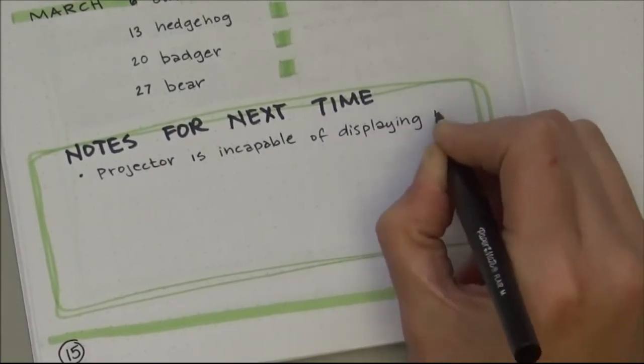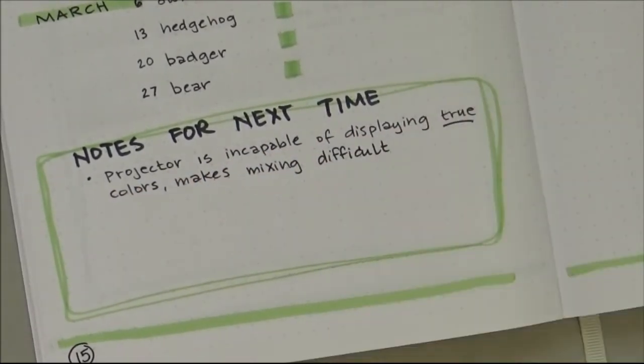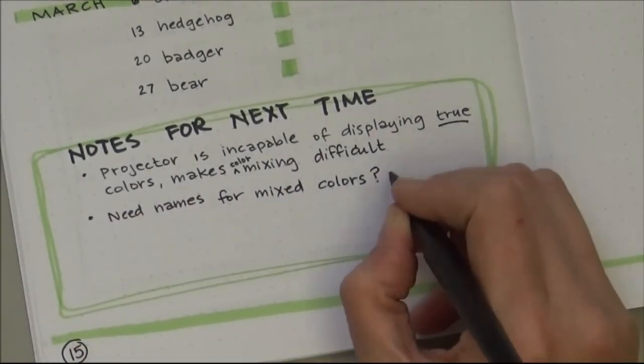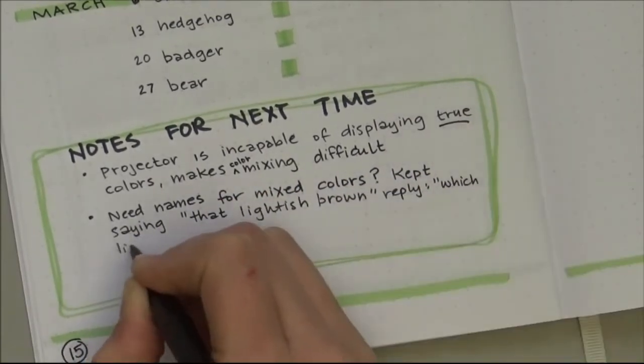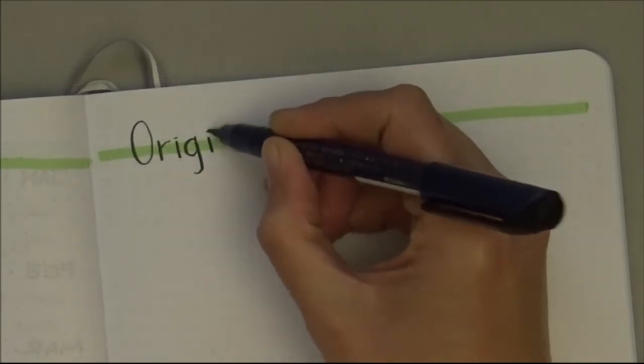Notes for next time: the projector is incapable of displaying true colors, which makes mixing really difficult. I'm mixing on my palette and it looks orange to me, but I look up at the screen and it's just brown — it doesn't match. And sometimes we mix so many colors I just say 'use that lightish brown from before' and they're like 'which one?'